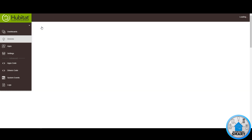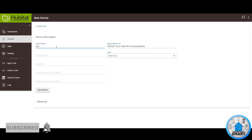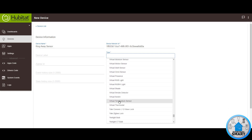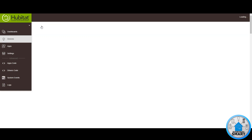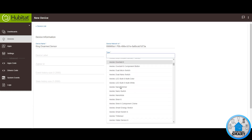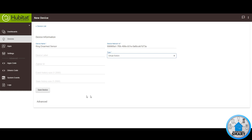So we have one of the devices. Click on Device List and click Add Virtual Device again. This one I'm going to call RingAway Sensor. Again, select Virtual Switch and click Save Device. Those are two devices already. Go ahead and click Add Virtual Device again to create the third one. In this case, I'm going to call it Ring Disarm Sensor — and again, Virtual Switch. Click Save Device.